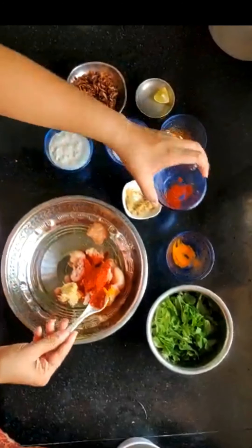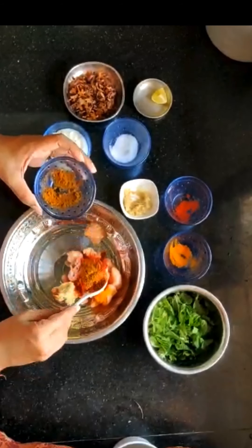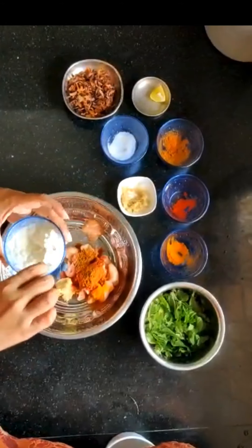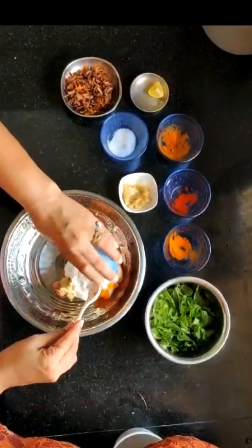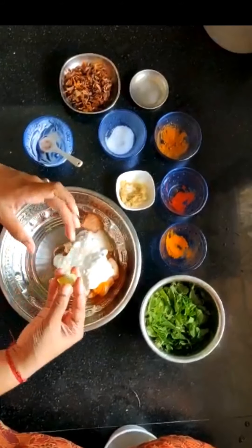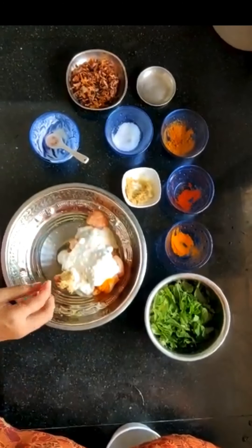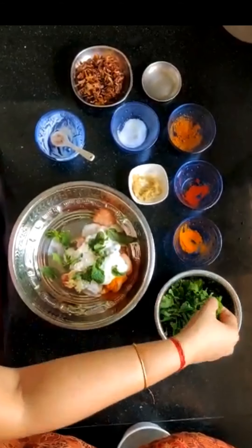Add chilli powder, 1 tsp. Garam masala. Add 1 cup of thick curd. Add cream or butter. Add the chicken. Add 1 quarter lemon juice, 1 tsp.